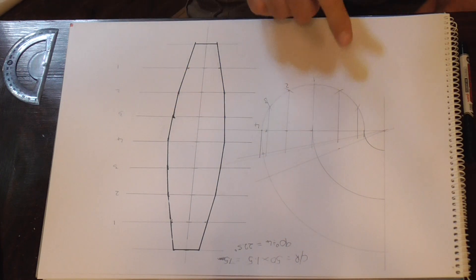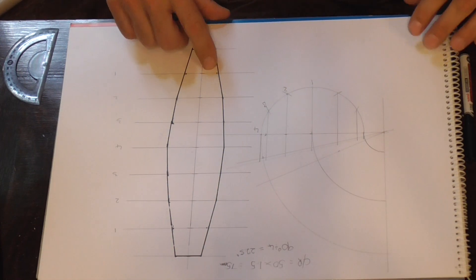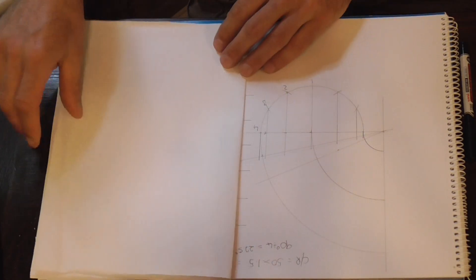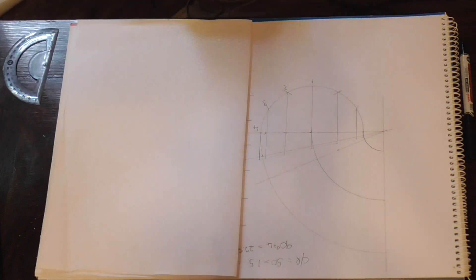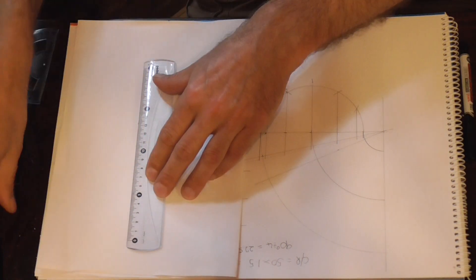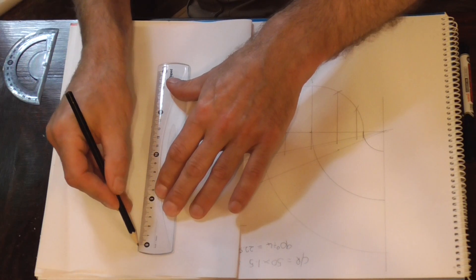As you can see, this is the back here, and now we're going to make the throat. So we just cover that up. As always, we need to draw a centre line — we'll just draw a centre line down here.